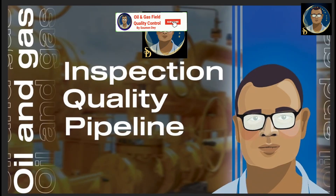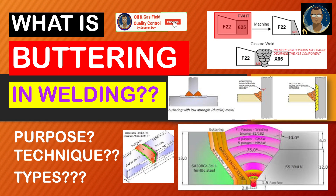Hello, my dear friends. This is Shomen from oil and gas field quality control. Today our subject is buttering in relation with welding. What is the purpose? What are the techniques of buttering? What are the types of buttering? Let us have a discussion.